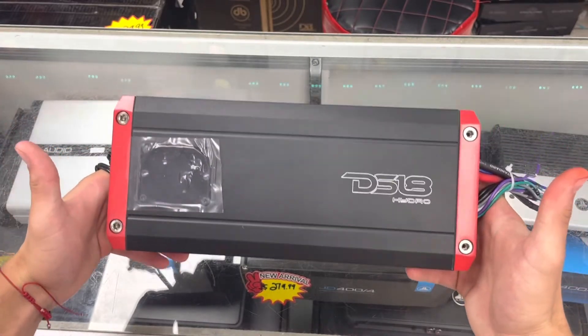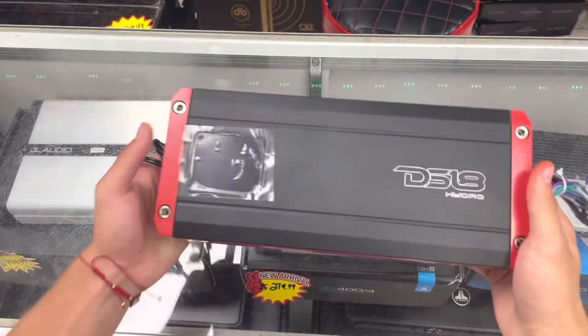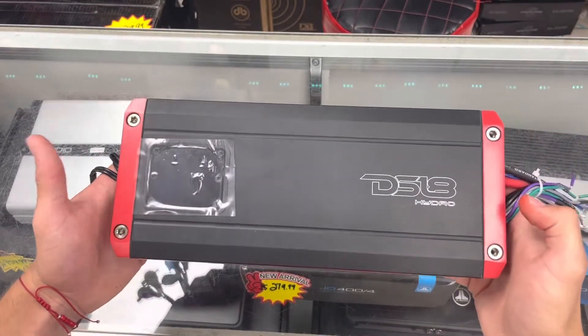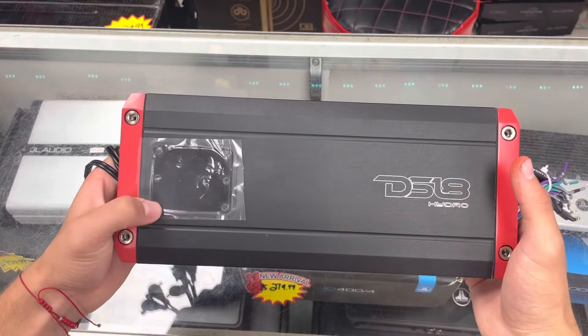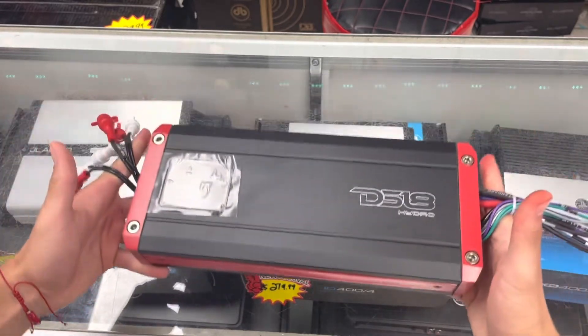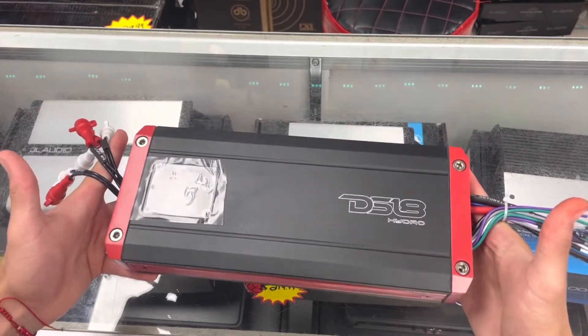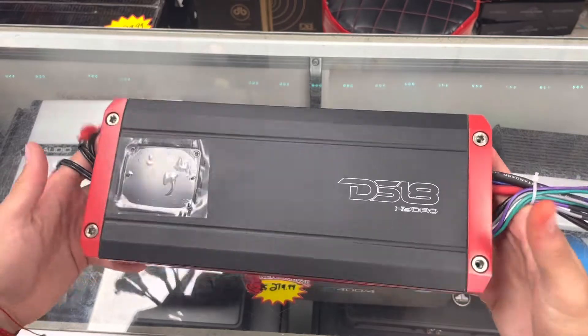Everything just depends what RMS it takes. To be able to tune this amplifier you have to unscrew these screws, because this amplifier is removable. So that means when you put it in the water, it just depends how many minutes you put it in the water — the water will take forever to get inside the amplifier.